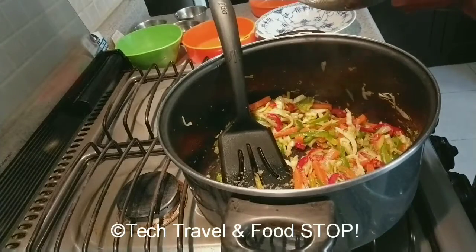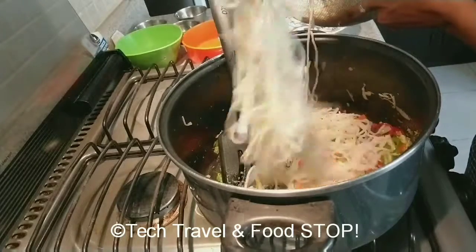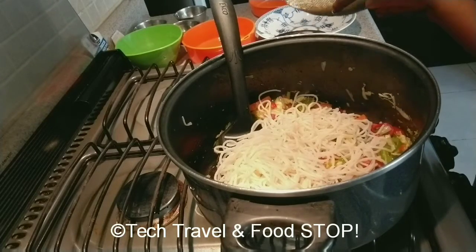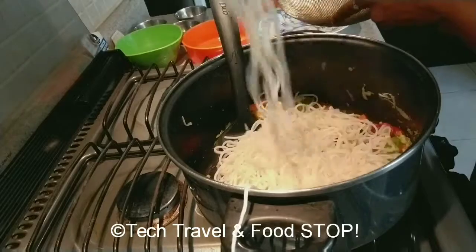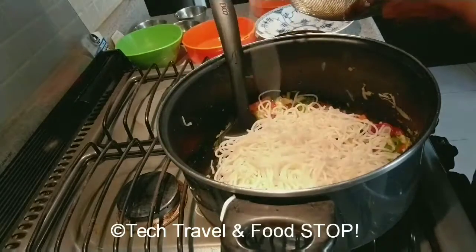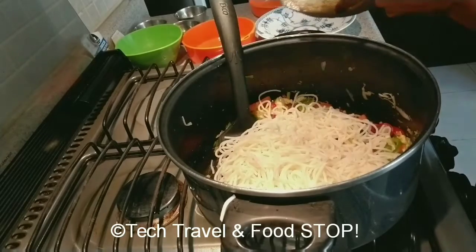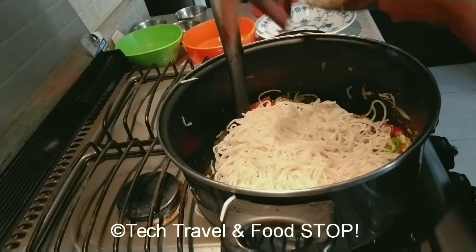Then add half of the noodles first. After draining you can add half a tablespoon of oil to the noodles to keep them separate. You can see how they are perfectly separate. Now add the remaining half of the noodles.